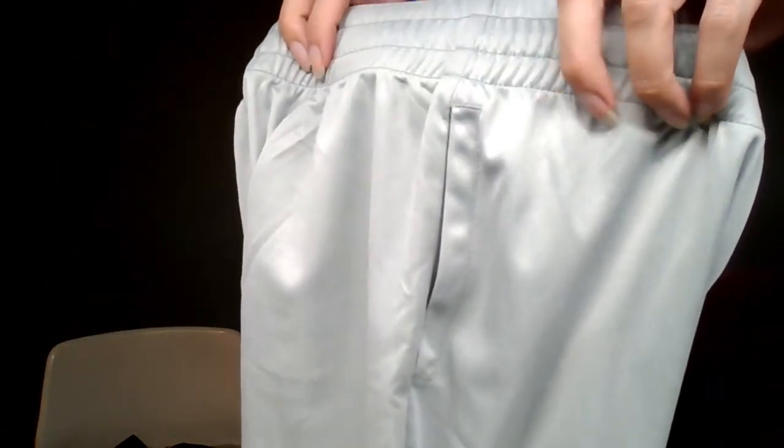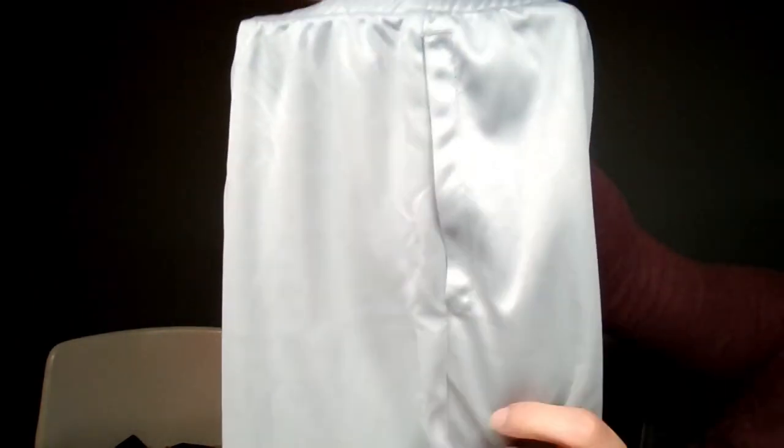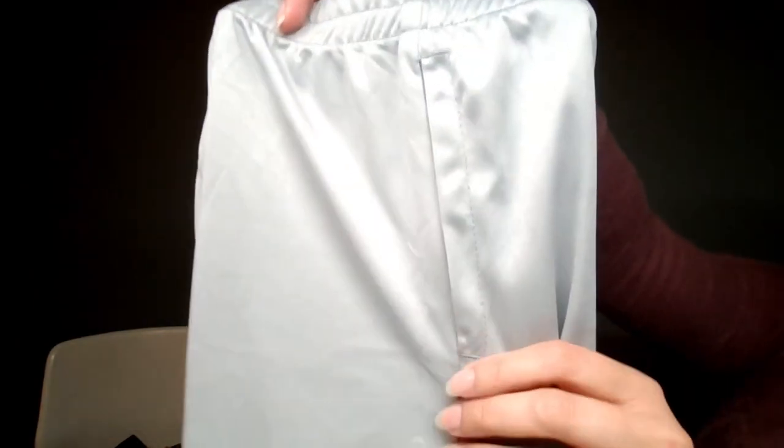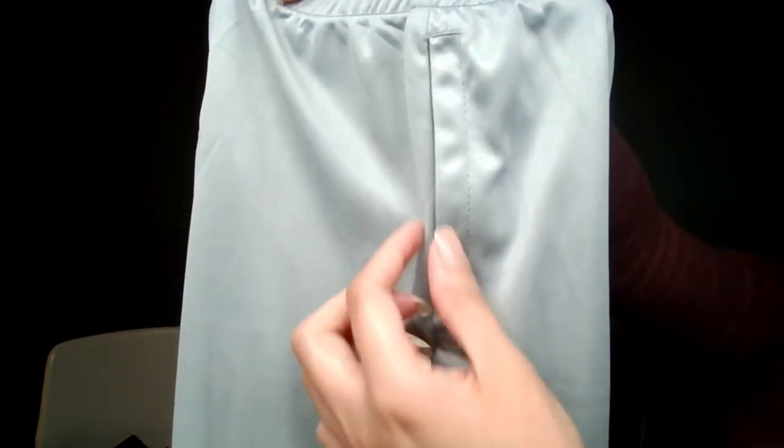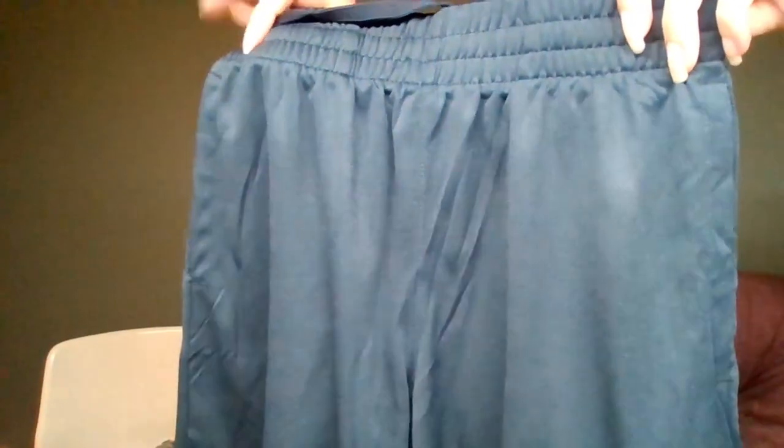You can see the pocket better on the light gray, which is almost like a silver actually. You can see what I mean — there's a stitching here and then it just gives this fold over on the pocket so it's almost closed. Just dark gray. This is the navy.